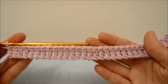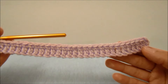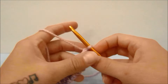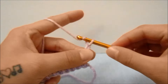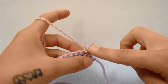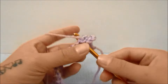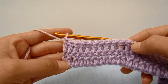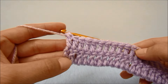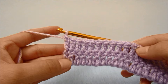When you get to the end of the first row you should have 31 stitches, including the beginning chain three. Then we are going to turn our work and start with a chain of three, which does count as a stitch, and then double crochet into the next stitch and every stitch all the way across. When you make it to the end of the second row, your last double crochet should be in the third chain of the beginning three from the last row, and you should still have 31 stitches.